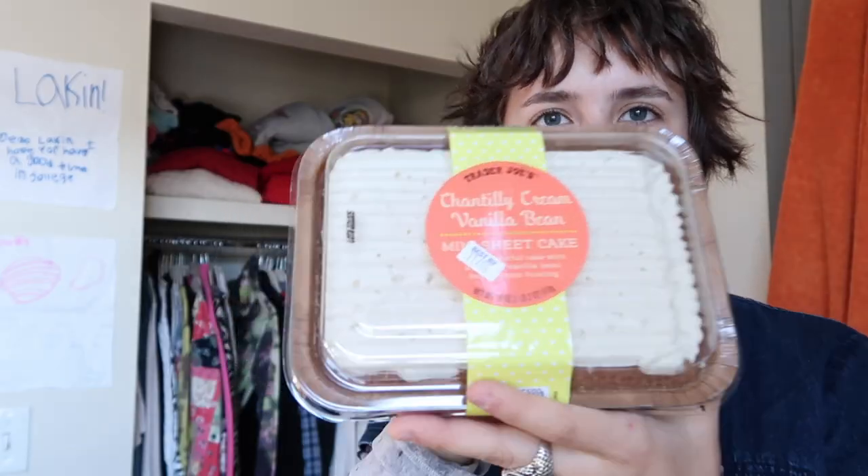Got some whole wheat tortillas and they're mini, which is so cute. And my big splurge — vanilla bean cake. I'm so excited for this.